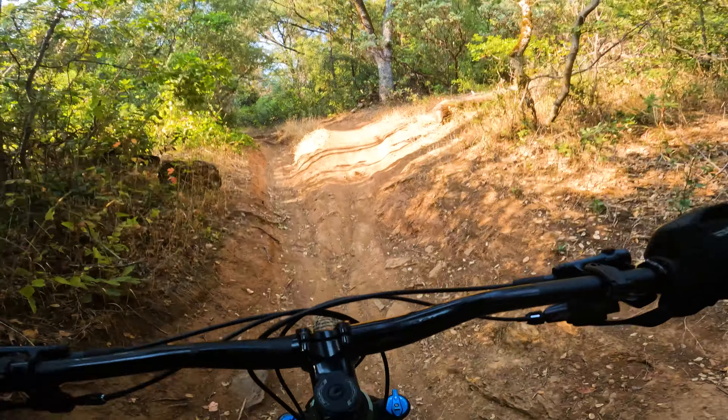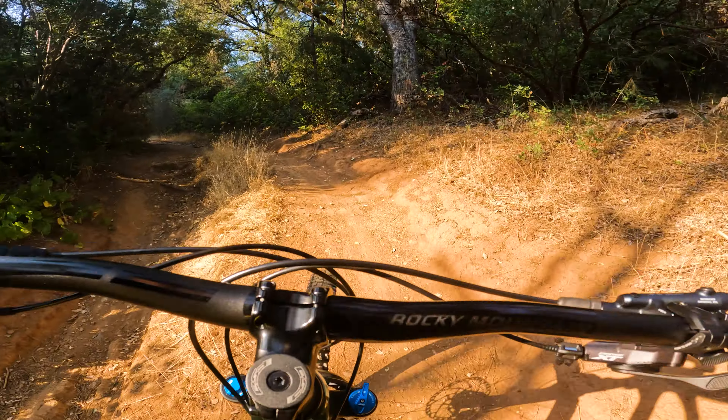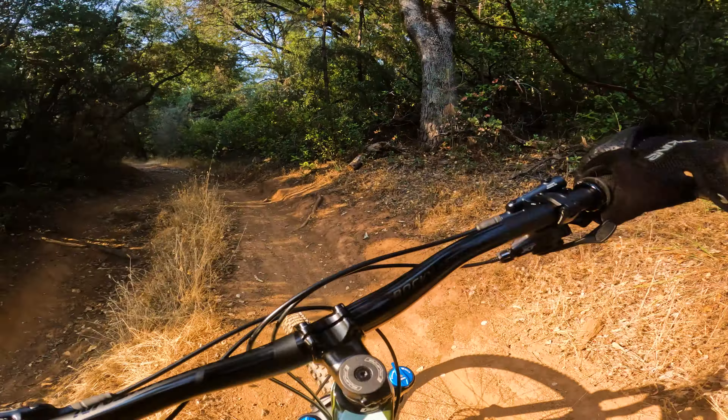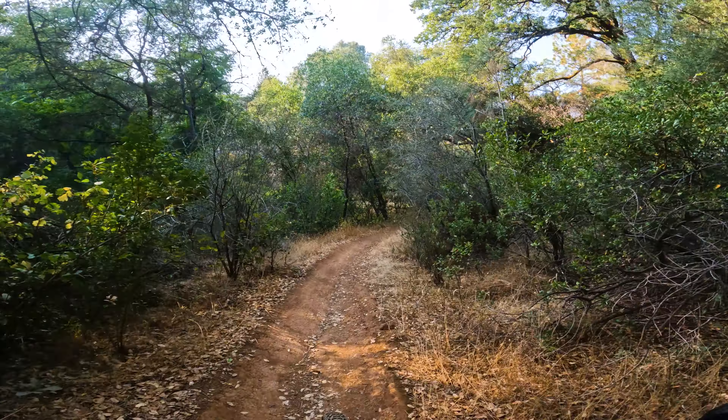I did notice on the rear it was a little bit more plush feeling with your input. I don't want to say it was bogging me down like you would with an enduro bike where bobbing is slowing you down or zapping energy. Almost like more of a springy feeling, if that even makes sense. But I didn't hate it.